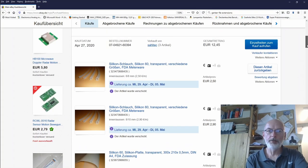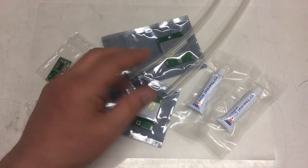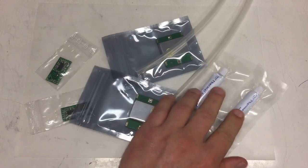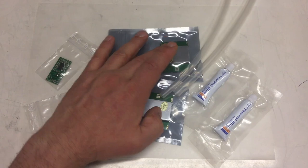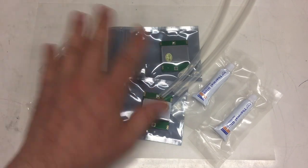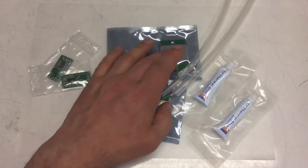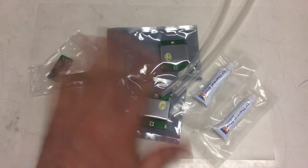And that was today's mailbag — lots of silicon, already polymerized, and some not-yet-polymerized for gluing, plus two pairs of different radar sensors. So there might be something cooking here in regards to GHz or 10 GHz frequencies. We'll see — until next time, bye!